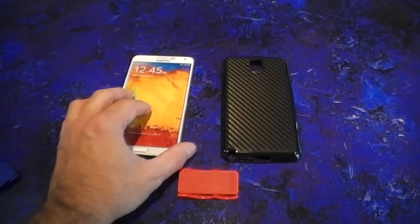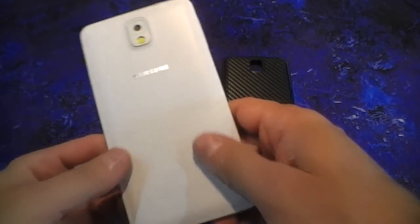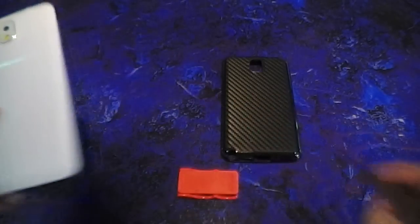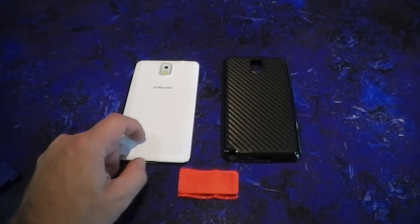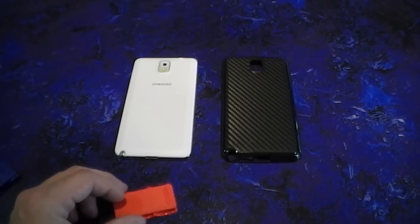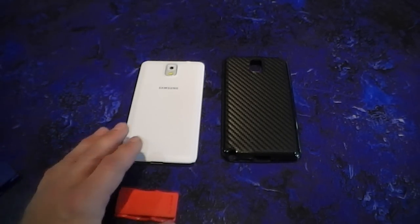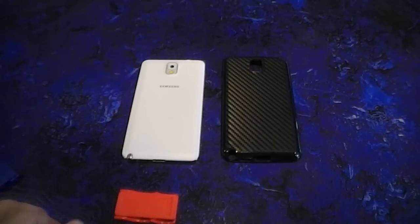I wasn't able to get a hold of a real one, but this is a dummy one. It feels the same and has that nice leather-ish back, but because of that fake leather back — it's kind of like a rubbery silicone material — the adhesive on the Flygrip doesn't stick directly on it. I have found adhesives that do work, but I'd rather not use those because they might mar the surface.